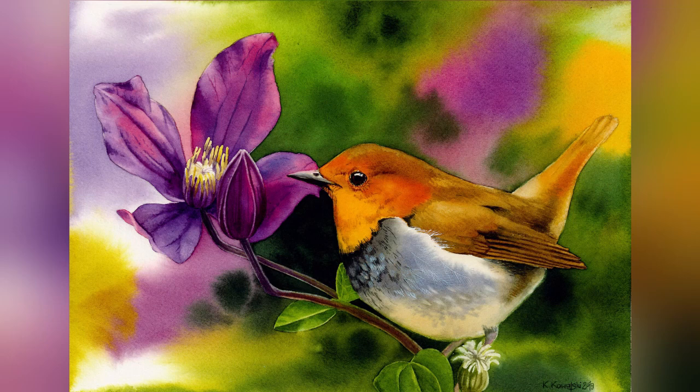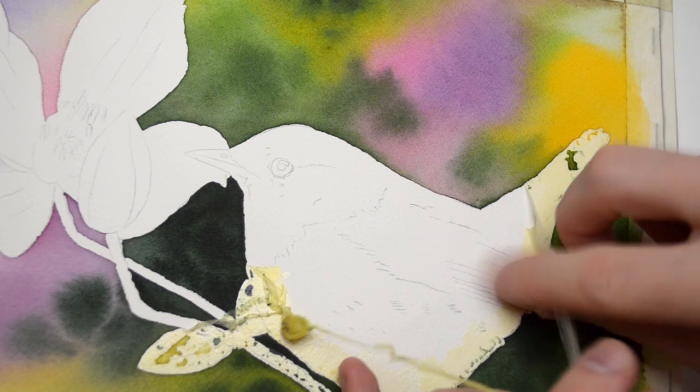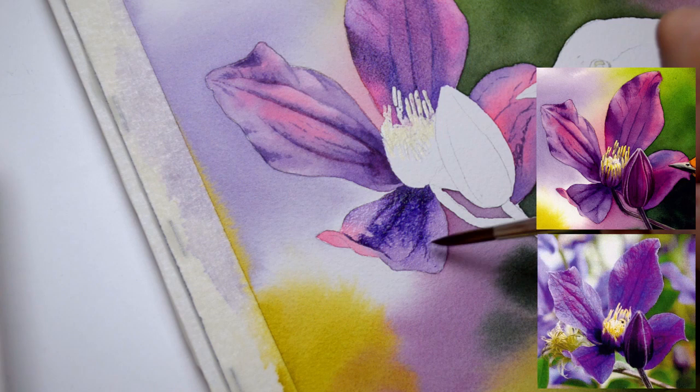Hi everyone and welcome to my next tutorial preview. Our next project is this beautiful robin sitting on a clematis flower. In this project we'll be practicing wet on wet painting, the priming method, wet on dry technique and lifting out — our basic painting techniques.